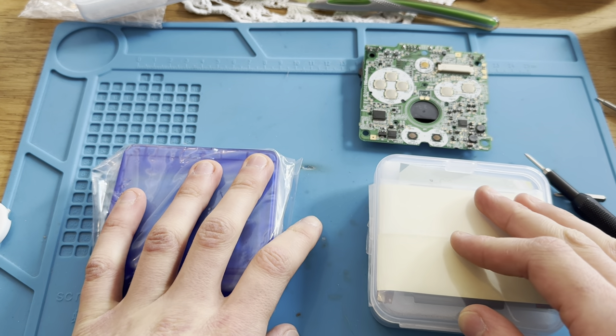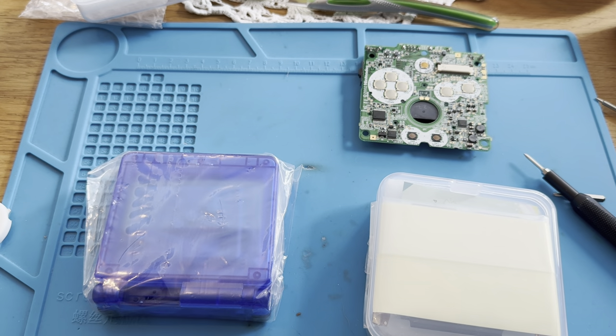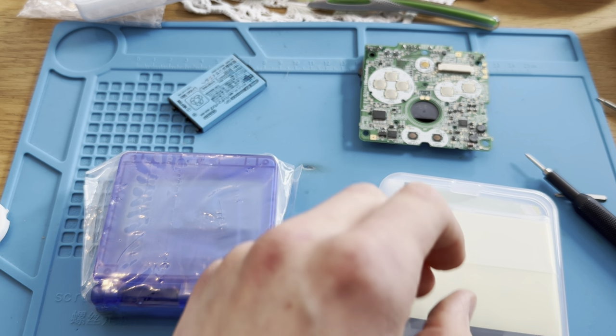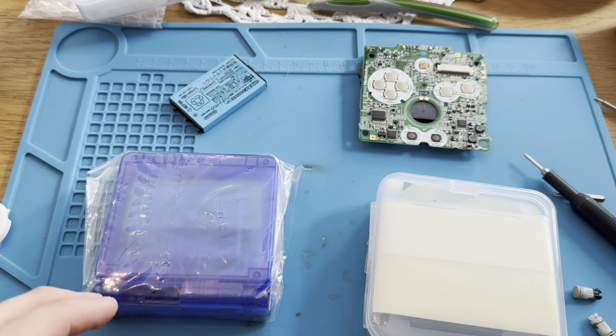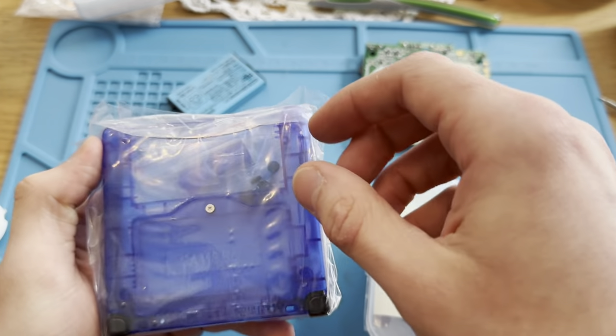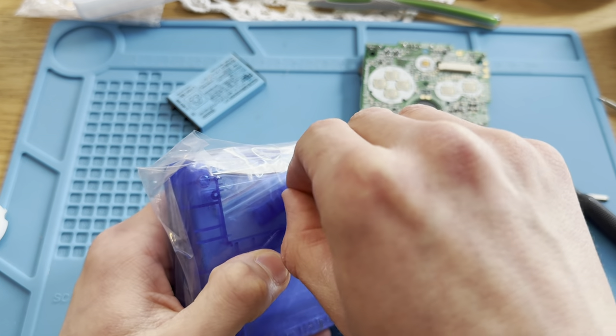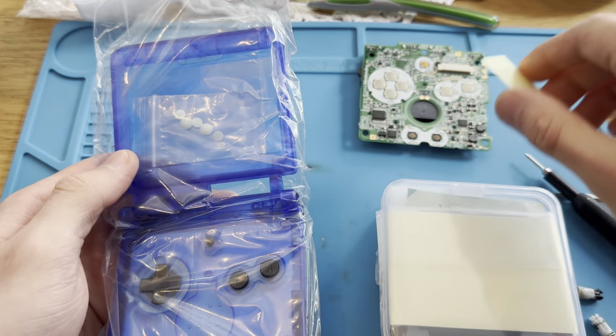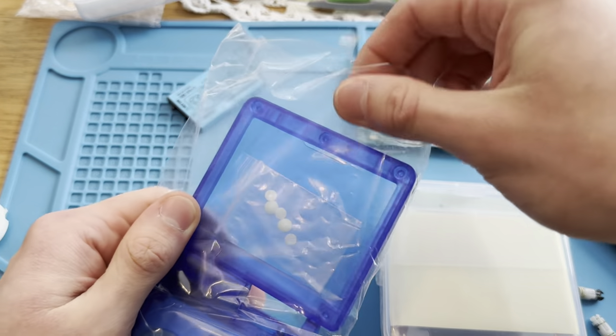I actually do not do this so often, but today I'll be building a Game Boy for myself. It's going to be a Game Boy Advance SP with an IPS V3 mod, with this see-through blue shell that I think looks really cool. Hopefully this won't take too long to get together.